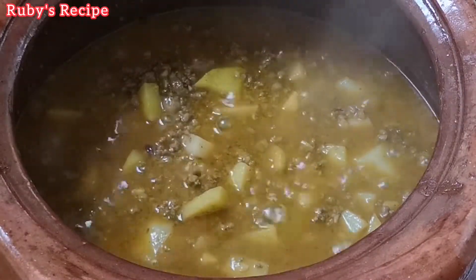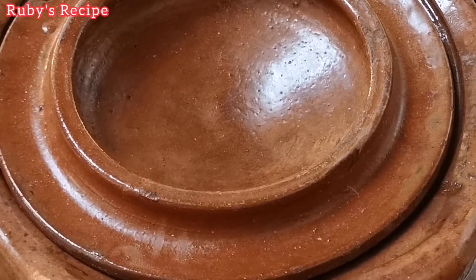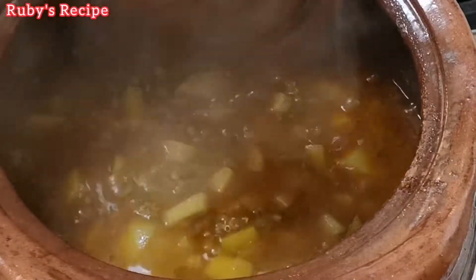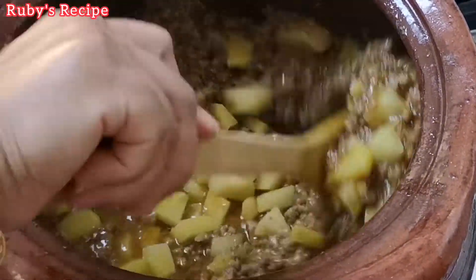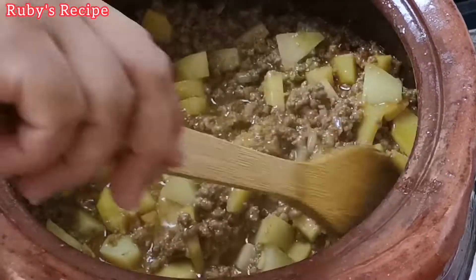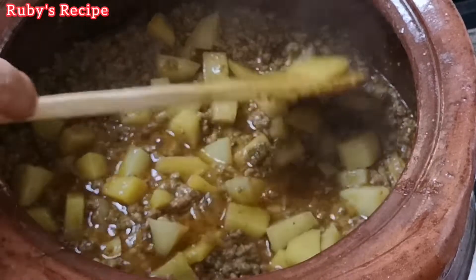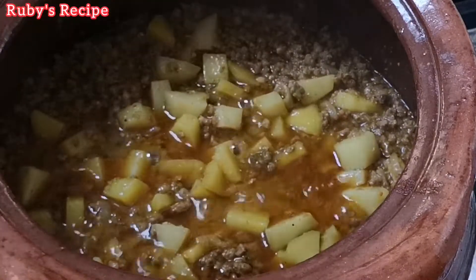Now the aloo is full. All the aloo is full — you will put it on and boil it. So the aloo on top is full. Now we boil it and the aloo is done.